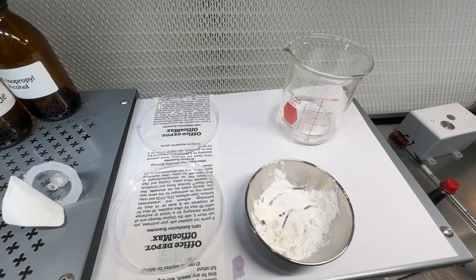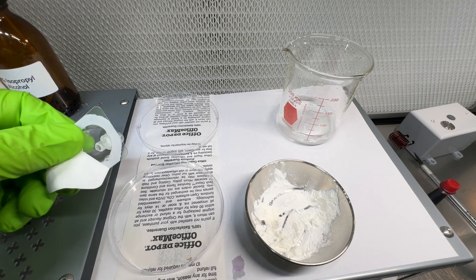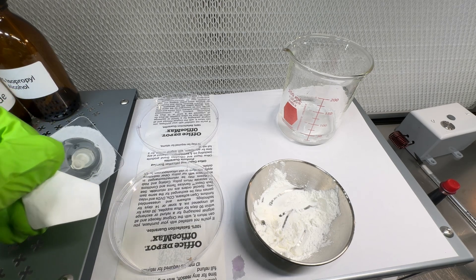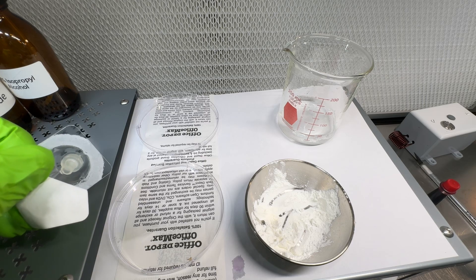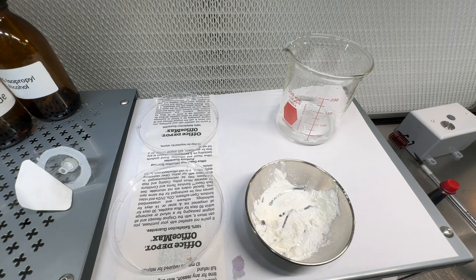A lot of people had questions about filtering with a syringe filter. We are using a PES style filter, 0.22 microns, which should get most of the bacteria that would potentially be found in a lyophilized vial. This is a four millimeter filter housing, which is a pretty small one.